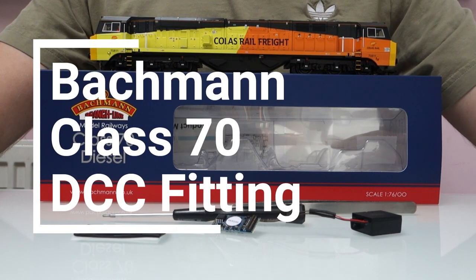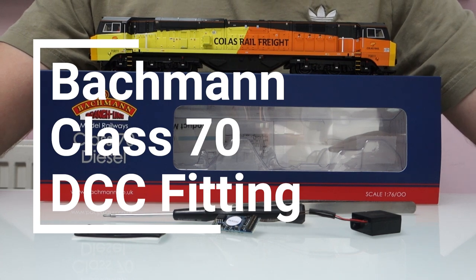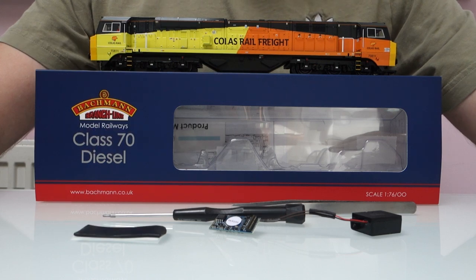Hi everyone. It's been a while since I've done a video like this, but I like to do one when a popular new model comes out, particularly one where a lot of people struggle to get into it to fit DCC or sound. I thought this one would be a perfect one to do a video on.